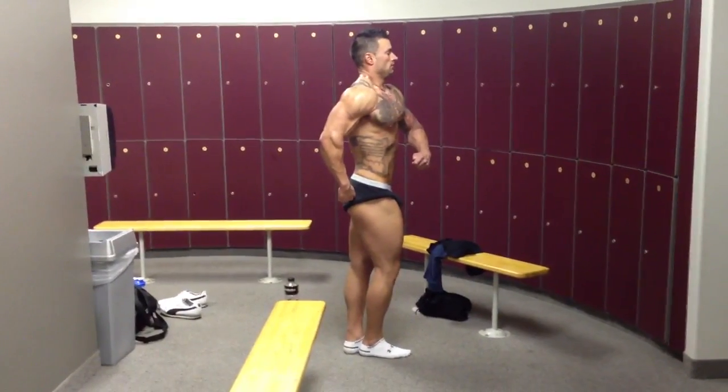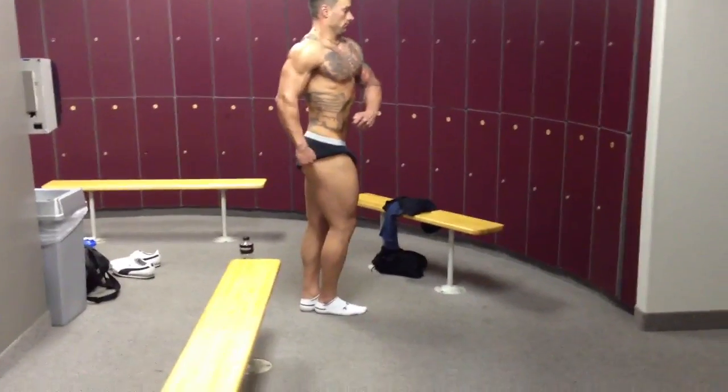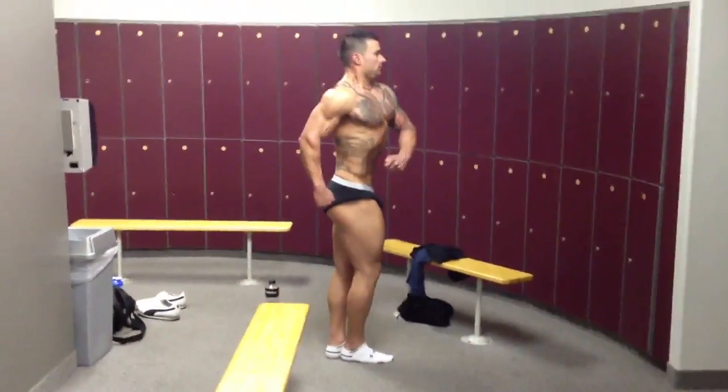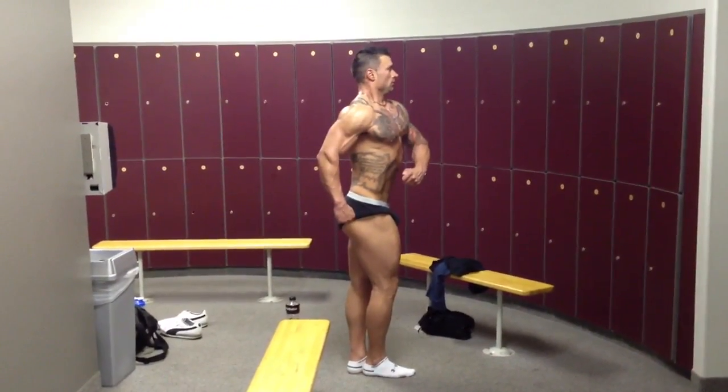Cross your back arm. Remember, really push out that pec with the other arm. And then kind of open up a little more, then suck down on the obliques. Better.